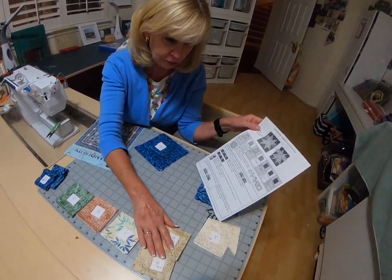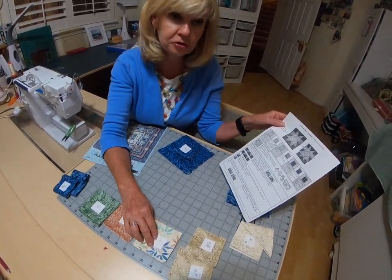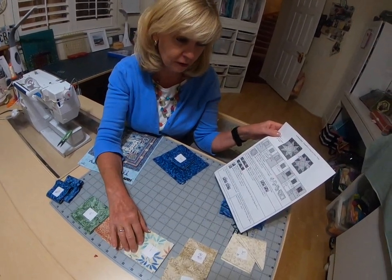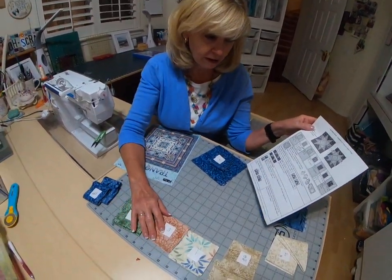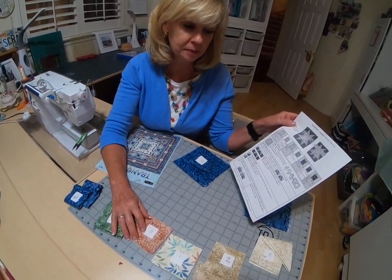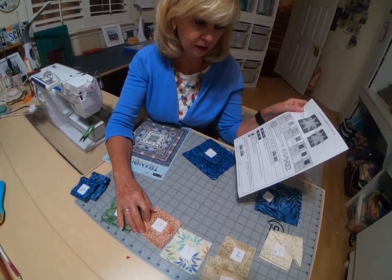Fabric four is right here. You're going to cut two strips at three and three eighths, and cross-cut those two strips into 12 three and three eighths inch squares. Fabric five is right here. You need to cut two strips into three and a quarter inch strips and cross-cut those into 12 three and a quarter inch squares.